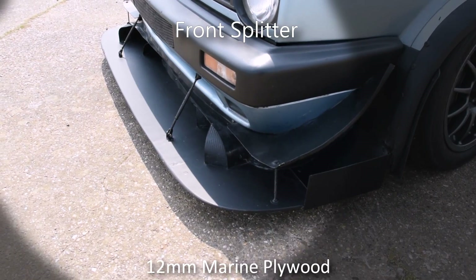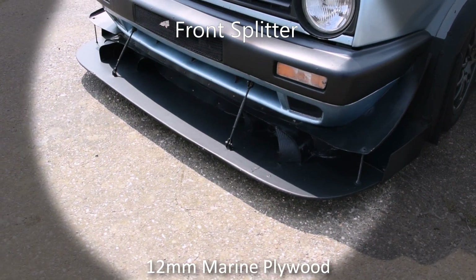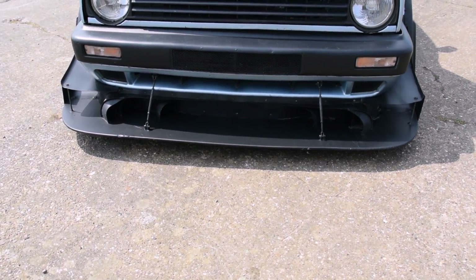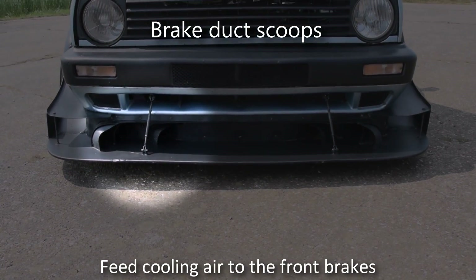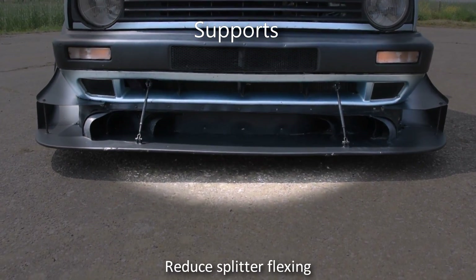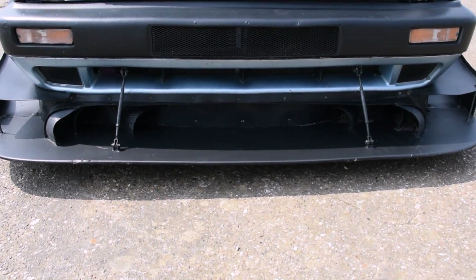The front splitter has gone through many iterations and has constantly been developed. It's currently based on 12mm marine ply with scoops to feed additional cooling to the front brakes. Two supports have been fitted to address splitter flexing when driving above 140mph.